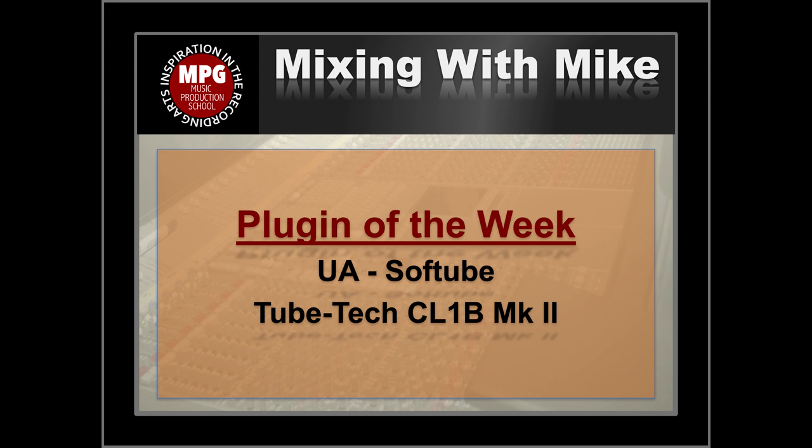Mixit with Mike. Plugin of the Week from Universal Audio and Softube is the TubeTech CL-1B Mark II.